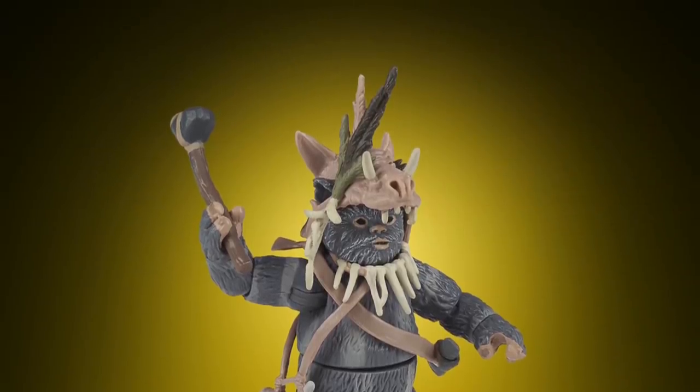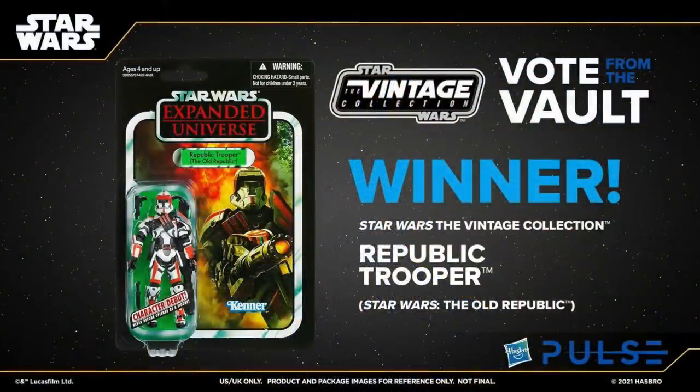Before moving on to the Black Series, there are two other things to cover. First, the winner of the vote from the Vault is the Old Republic Trooper. I'm not surprised — when looking at the Instagram post you could see the Republic Trooper was getting a lot of love. It's not what I personally wanted; I wanted Weequay. But it's still a great figure on a great card back, expensive on the secondary market, so I can understand why it won, and especially for new fans they'll be glad to be able to pick him up.